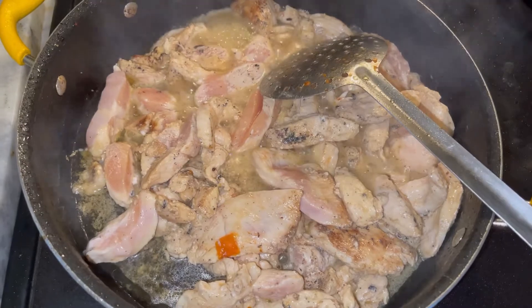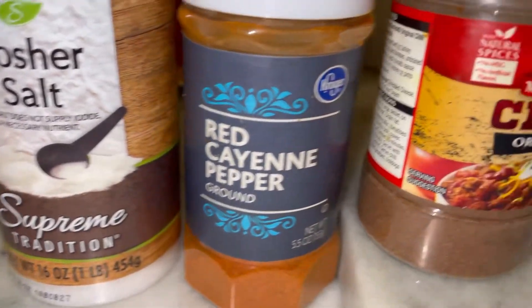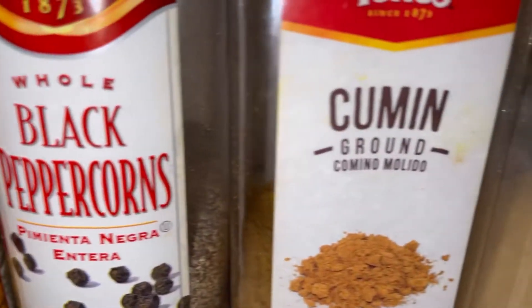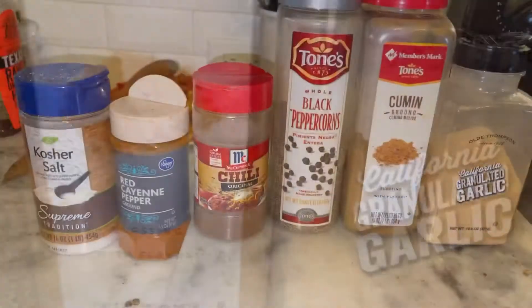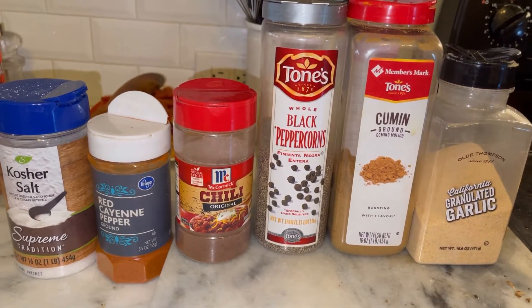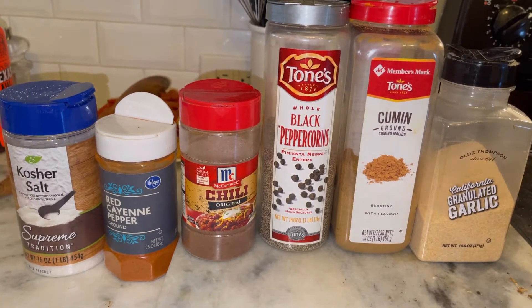After stirring, you're going to season it. For seasoning, I'm using salt, cayenne pepper, chili powder, black pepper, cumin, and granulated garlic. Once the meat is cooked, I'm going to add all the veggies to it and I will also season the veggies with all of these seasonings.